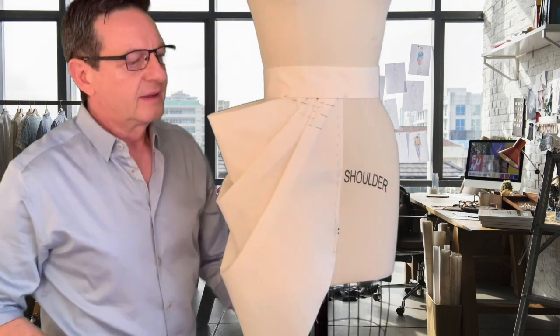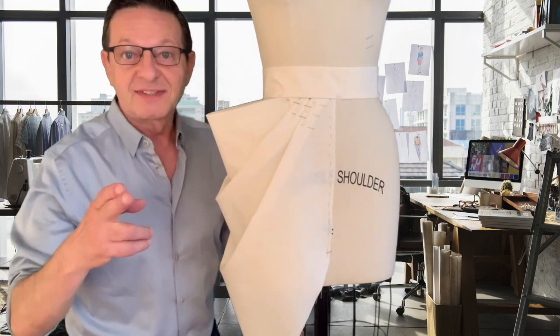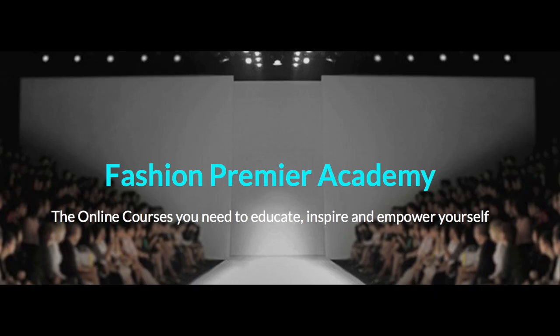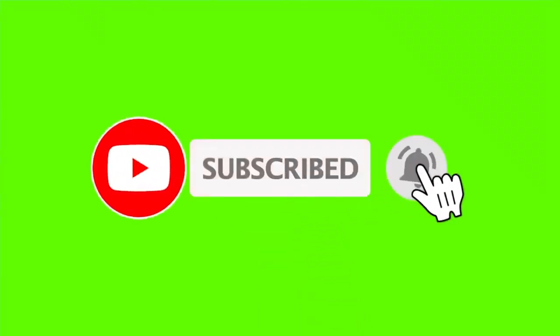All right, there you go. That'll do it. See you in the next class. Thank you for watching this video. Check out all the videos available on Fashion Premier Academy, and don't forget to hit the subscribe button and the bell next to it so you'll be notified every time I post a new video, which is every week. I'll see you in class.